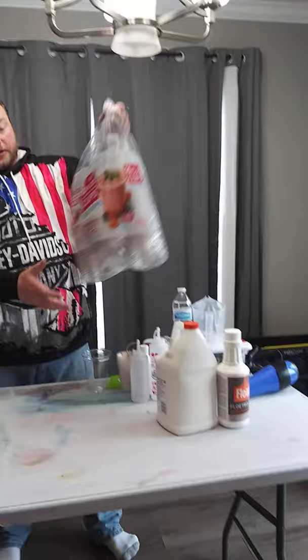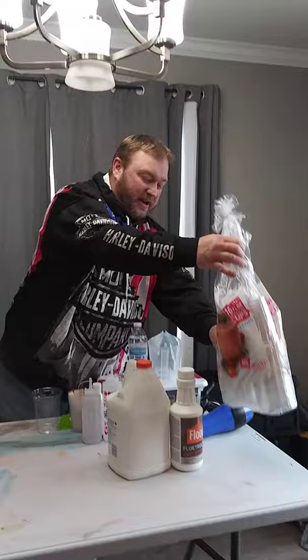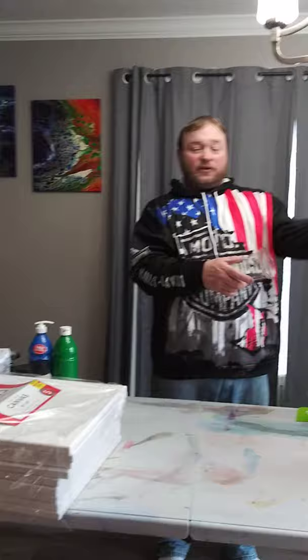These are 16-ounce clear cups I picked up from Sam's Club — 132 clear cups for about four dollars and some change. They're easily cleaned, so you can rinse them out and reuse them. And if a cup dries up and you don't want to scrape it, just throw it away. It's only four dollars for the whole bag, no big deal.